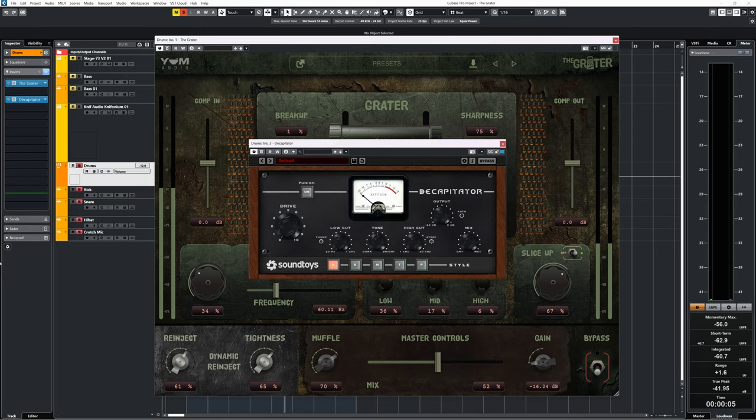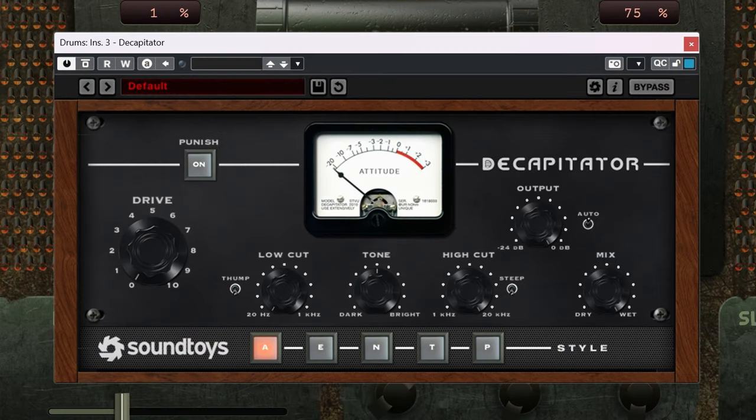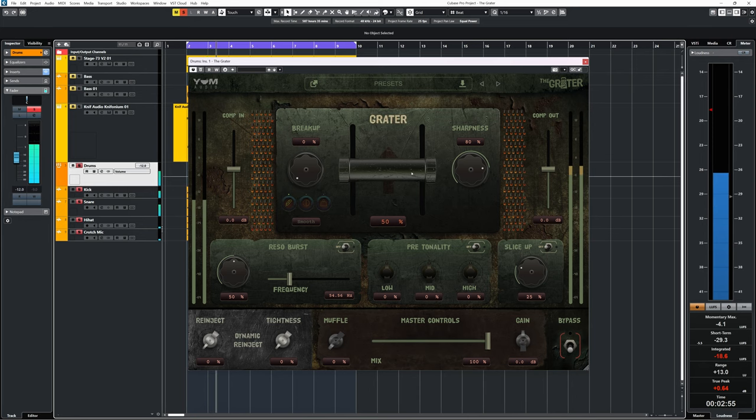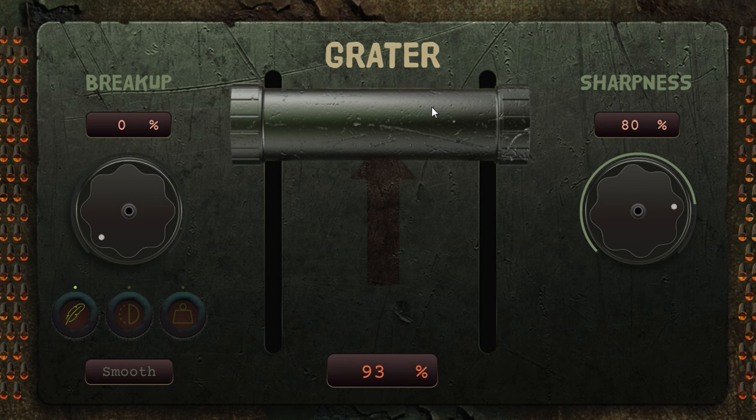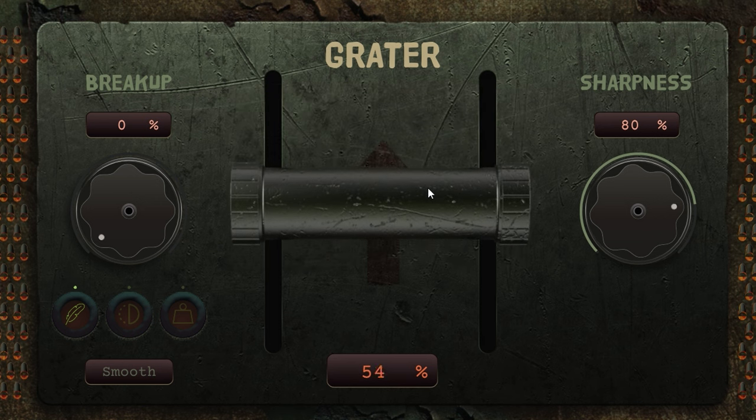The Grater is like Soundtoys Decapitator to the extreme, and gives me vibes like the OM4S Homicide — remember that one? The Grater adds over-the-top compression, saturation, and distortion to your audio, and you dial it in with this big lever.